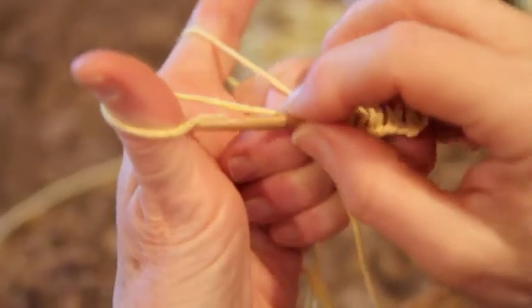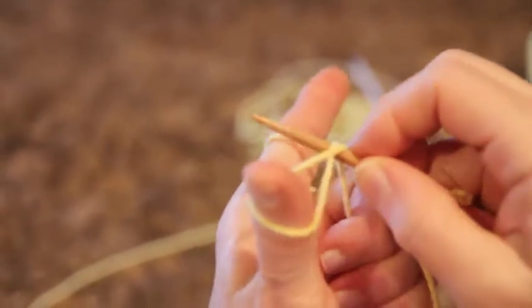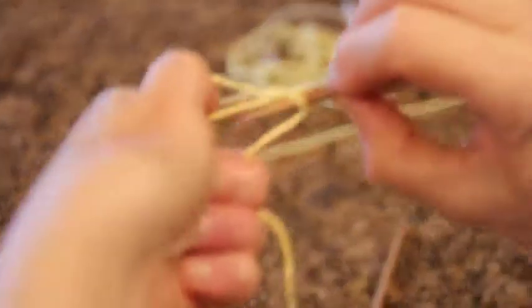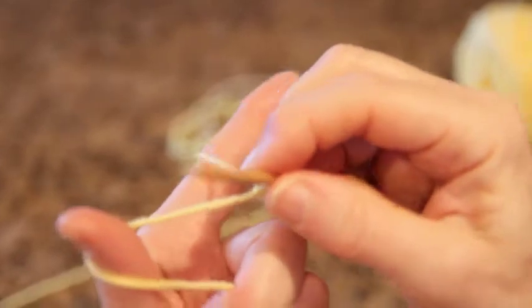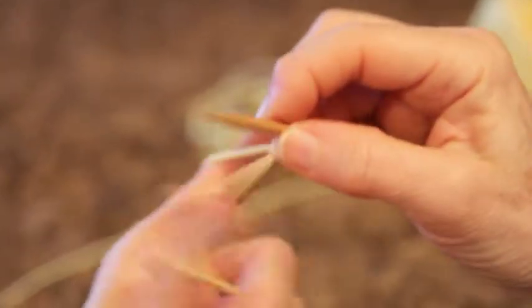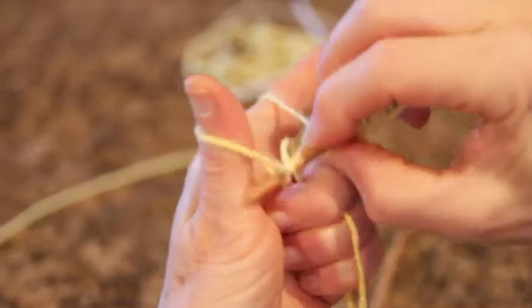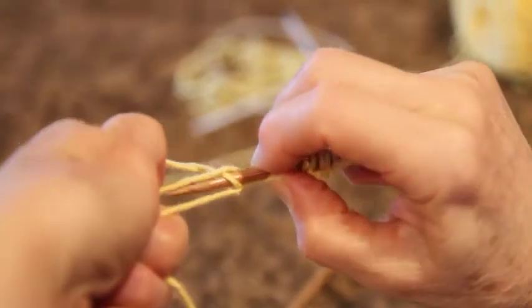I'll show you again — this was your long tail, just grabbing it once. This is your German Twisted: go under, through, around the loop. Now here's the tricky part — move your thumb out of the way, let it off, and then regain your yarn. Here again: this is your simple long tail; this is your German Twisted. Under both, through, wrap around, let your thumb untwist it, pull it through.